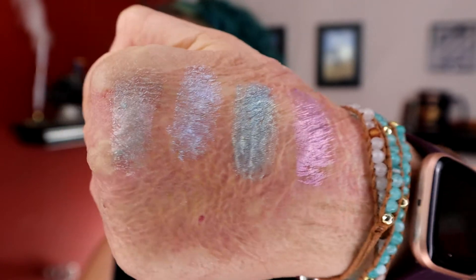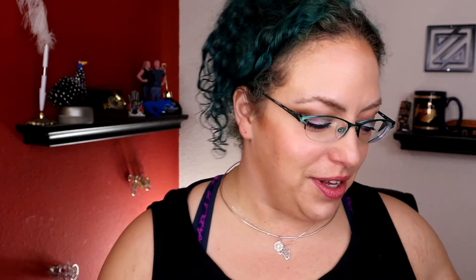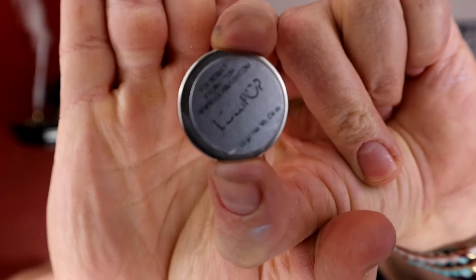The nice thing about these tightly pressed shadows is that I'm not scared of them breaking. I'm very afraid of the ones with mica breaking. Next we have Lollipop. I did order these on Black Friday and it took about five weeks to get here, which is understandable — though Luxie is normally much faster and they did not give notification of extended times. Either way, all small businesses as well as the postal service were just swamped this year.